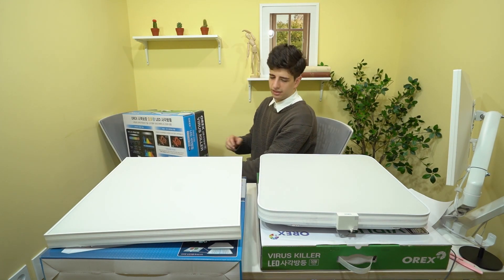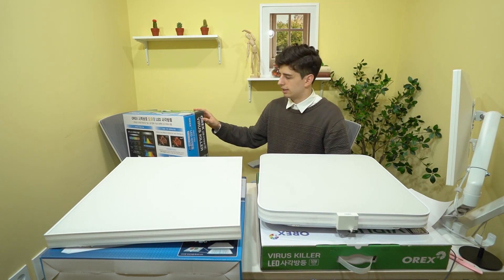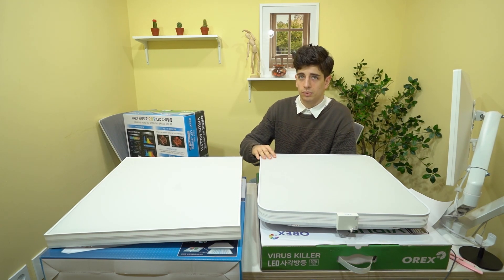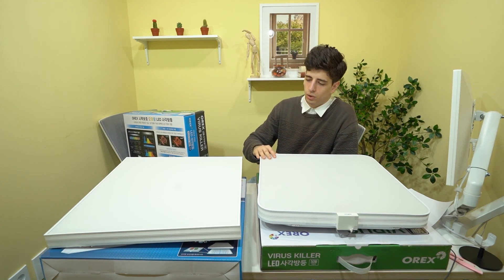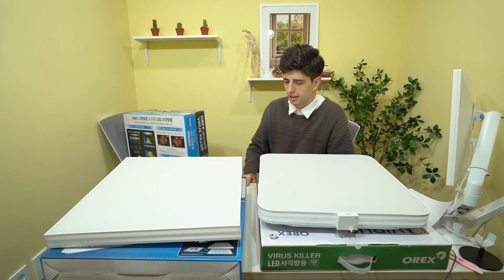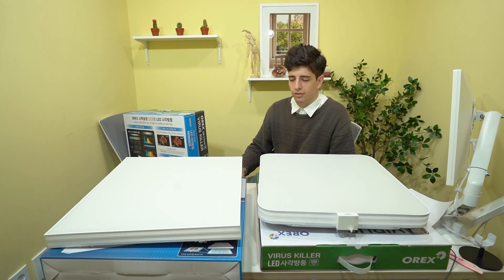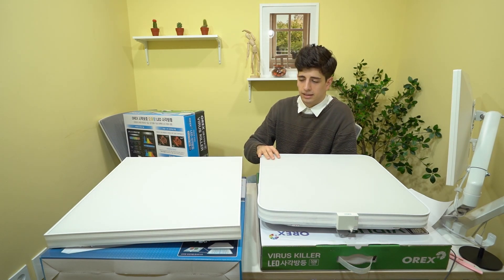Moving on to their second product, the virus killer. The virus killer has the same coating which purifies air, but also has a powerful ionizing air purifier built in. So it has twice the air purifying effect, while keeping all the same features of even lighting.